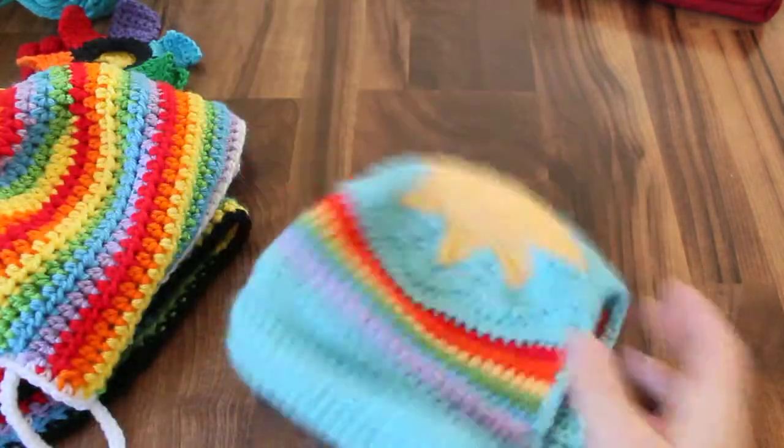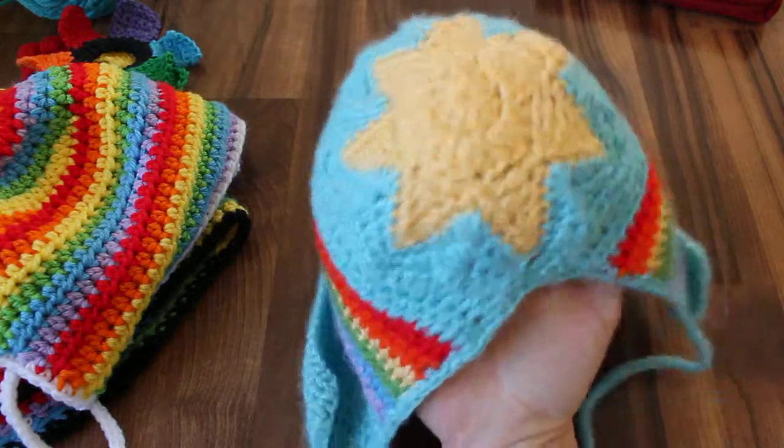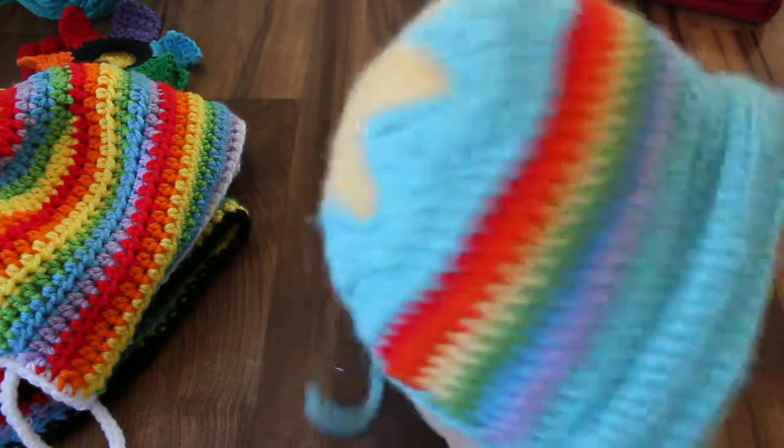So I started with this. This is Sunshine in Rainbow's Bonnet. There's a video tutorial on how I made this.